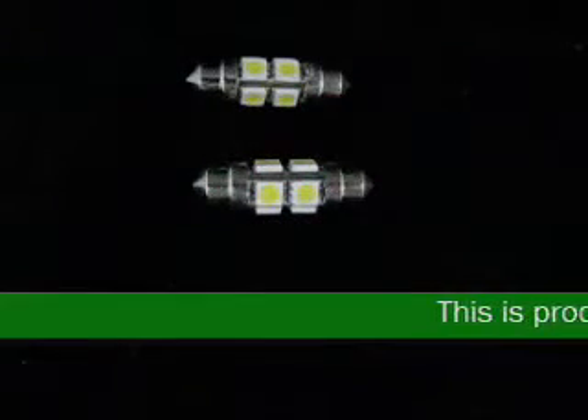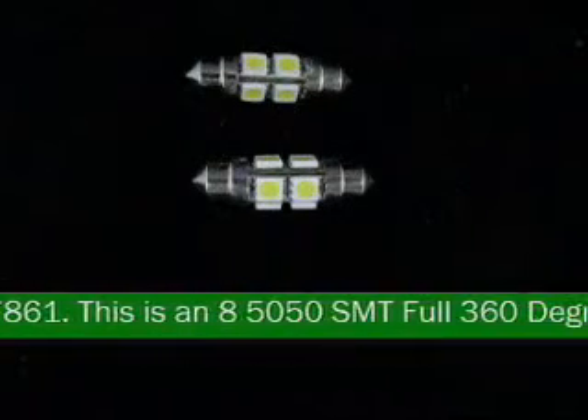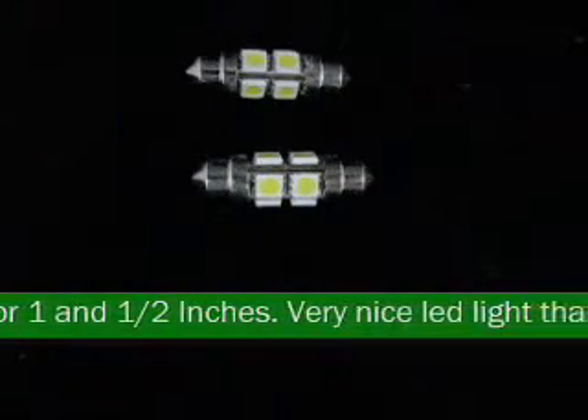This is product code 97861. This is an 8 5050 SMT full 360 degree LED light, 36mm or 1.5 inches. Very nice LED light that has a 360 degree beam angle.